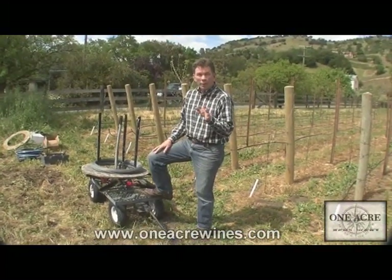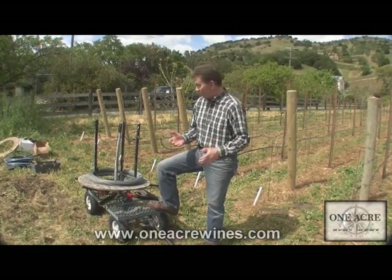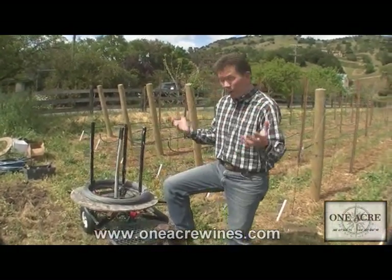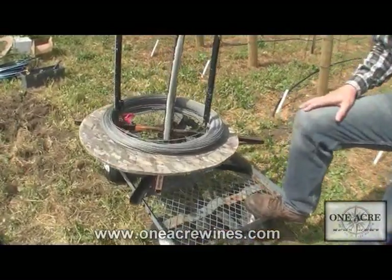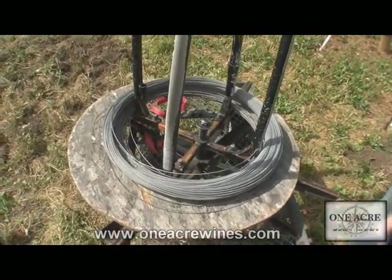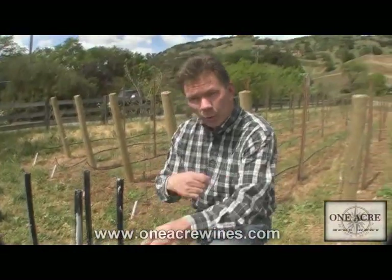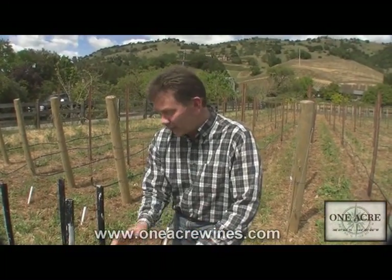Something really important about running wire out efficiently is having some sort of mechanism like a spool that you can put the coils of wire on. They typically come in thousand-foot rolls, or even longer — some as long as five thousand foot rolls. You can run the wire down the row and just unravel the spool as you go, but it's really very difficult without one, and a spool makes it a lot faster.